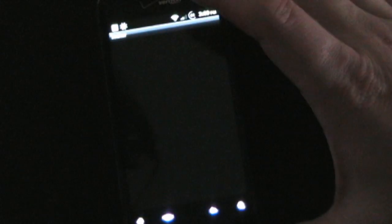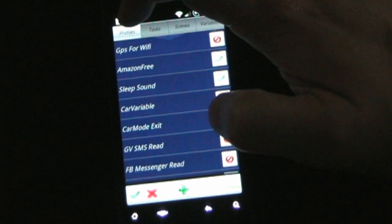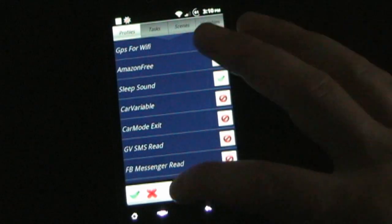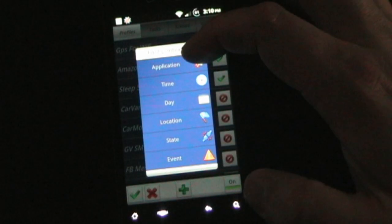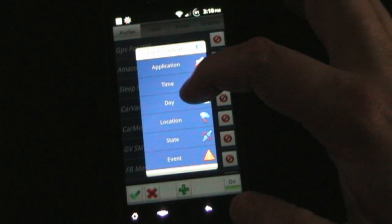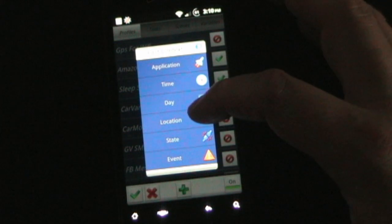Let's jump into Tasker real quick and I'll show you how much there is. First, Profiles — these are the things that trigger a task. There's a lot of them. Whenever a certain application opens — and you can pick however many apps you want — you can have a certain thing happen. At a certain time, on a certain day of the week, a specific date, or a specific month, you can have something happen. You can also have something happen based on location.